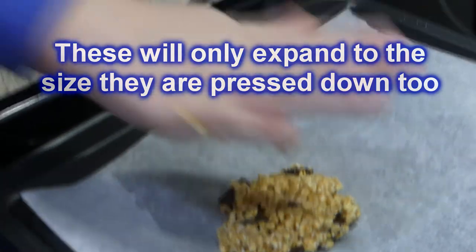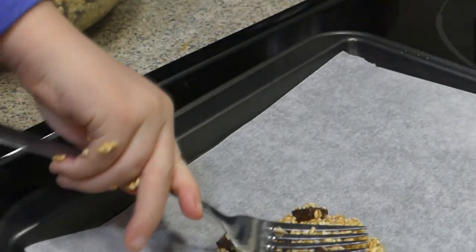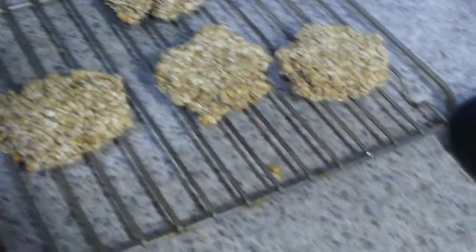Push it down with a fork. These are baked and we're just transferring them over to the baking cooling rack.